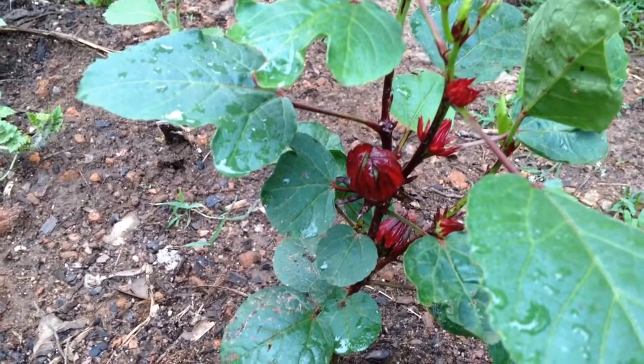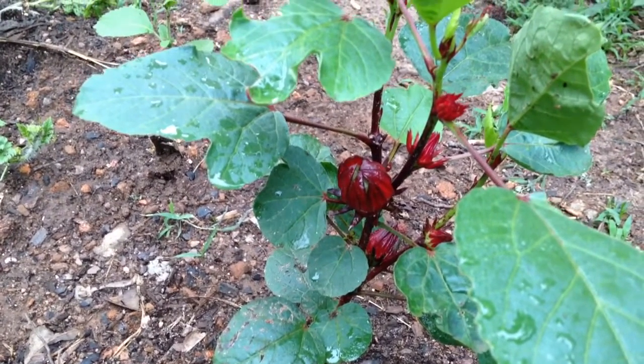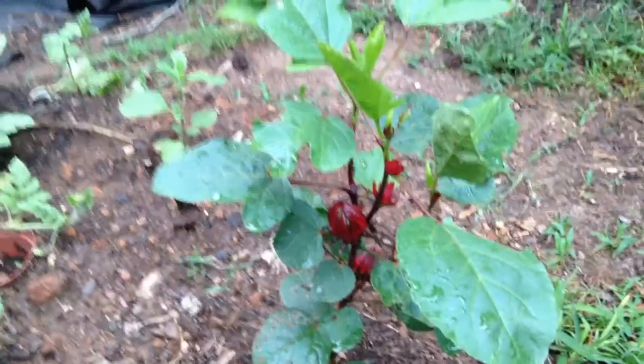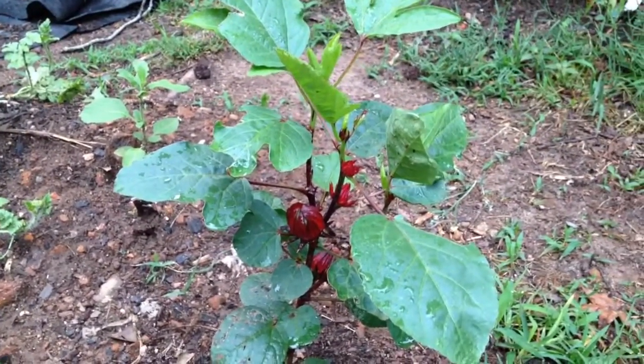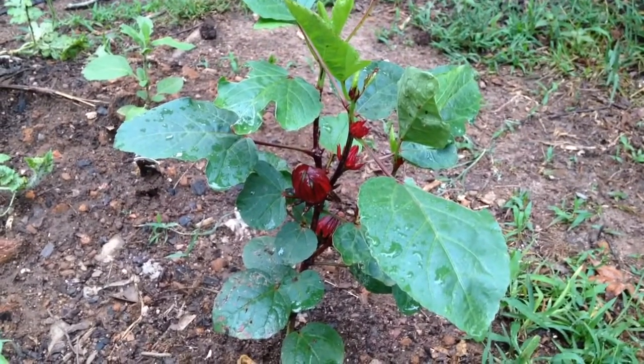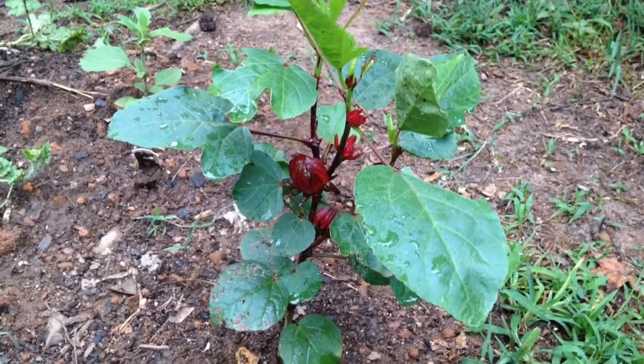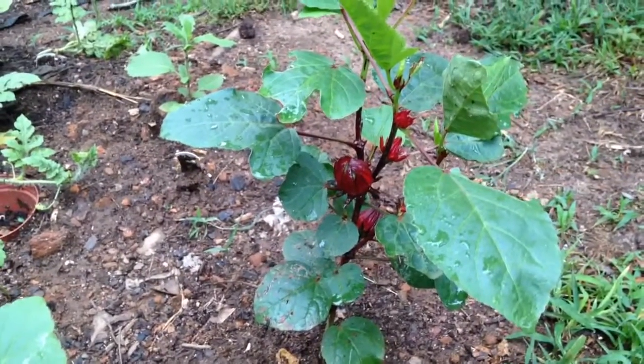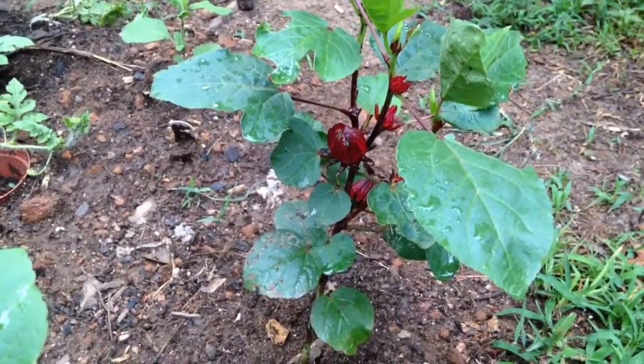Hey YouTube, it's Nicole. I wanted to do a quick video of my Jamaican soil plant. The plant is really short. I started these in the window in winter, so I don't know if that has anything to do with it, but they're like two feet, if that.